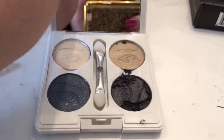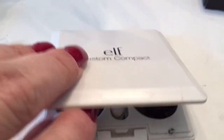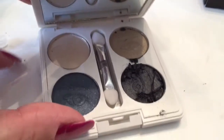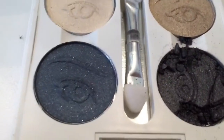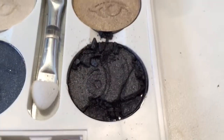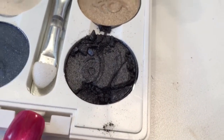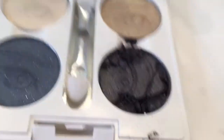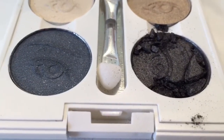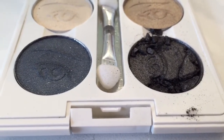This is my elf cosmetics custom compact. I got it with my last elf haul and I don't think I've even used their eyeshadow yet. I got these four colors and I really like this blackish color — I don't remember the name of it right now. As you can see, it's all crumbled up.